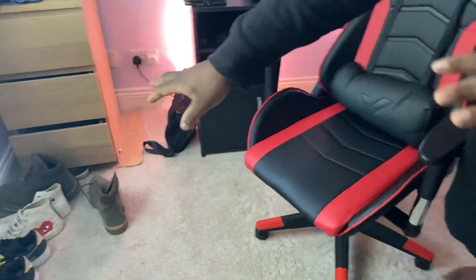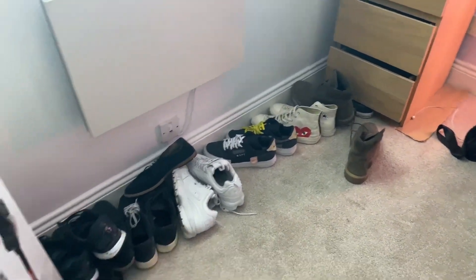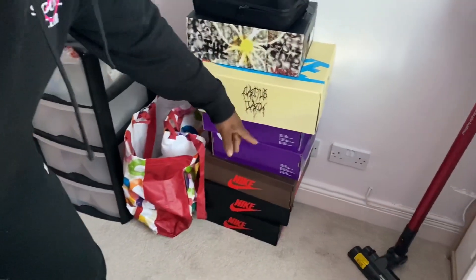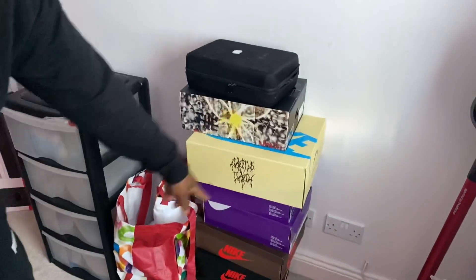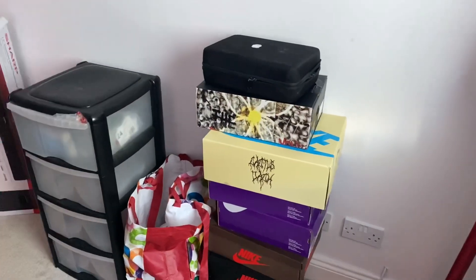Got my new game chair — how do you like that? Got my non-exclusive shoes over there, and behind me here I've got my nice special edition shoes over there. You've probably seen some of the vlogs featuring these shoes before.